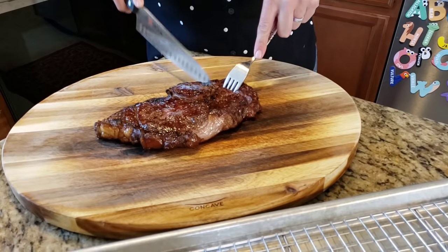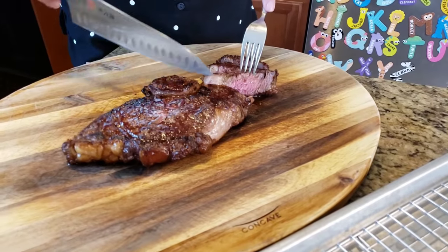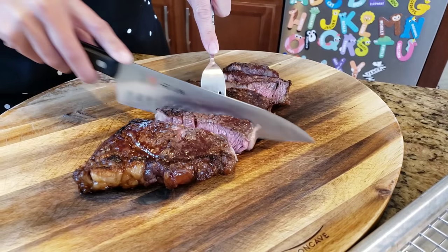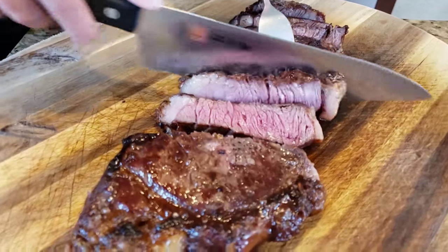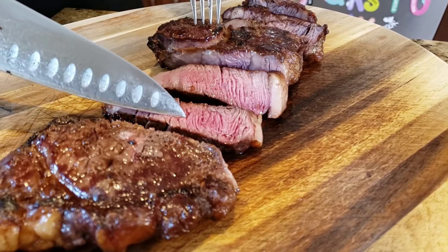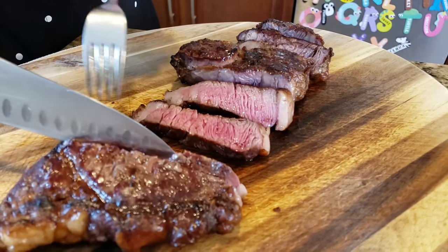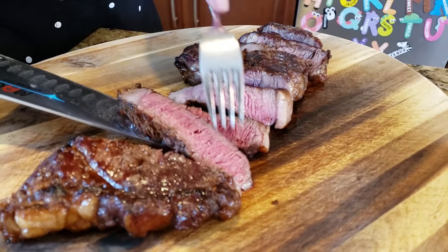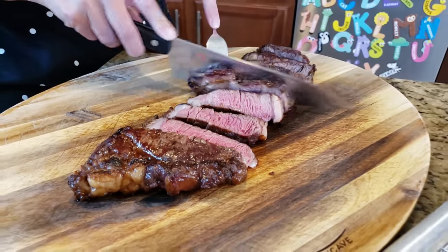Reverse sear is really good at giving you an even cut. The evenness that we see cooked all the way through — that's the reverse sear. If you try to do this the entire time on a grill or a cast iron with a steak this thick, you would see a thick layer of well-done meat at the top and it would be much more rare in the middle. Perfection.